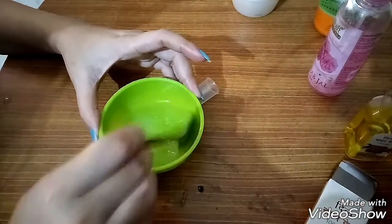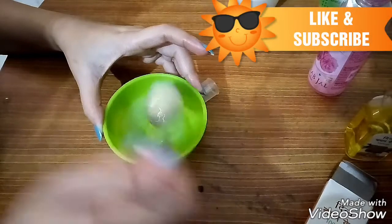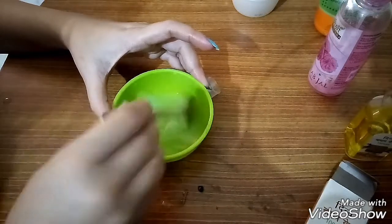और जो oily skin के लोग हैं वो लोग पहले face clean करिए, उसके बाद toner लगाएं, उसके बाद यह as a serum लगाएं. इसके बाद आप लोग को दूसरा कोई night cream लगाने की ज़रूरत नहीं है — यही आपके लिए serum और night cream का काम करेगा.